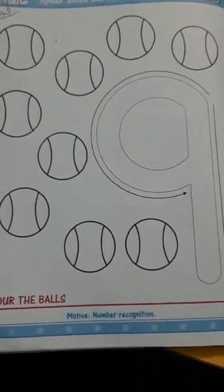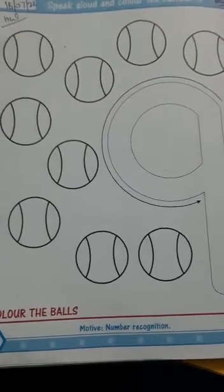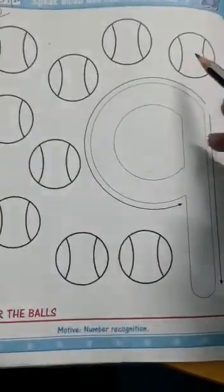Now look here. This is your today's work. Number 9. And now look here. Here are 9 balls.